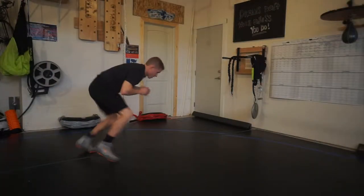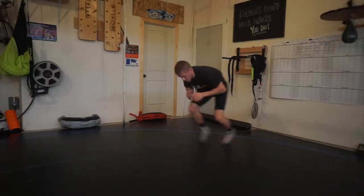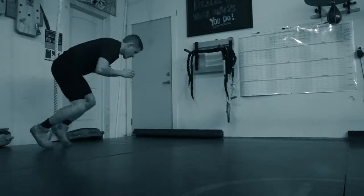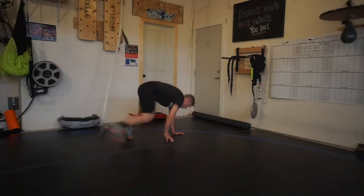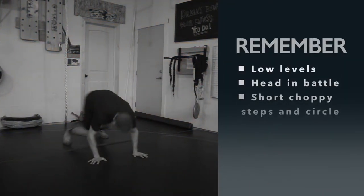Immediately getting ourselves from a defensive mode into an offensive mode, ready to attack. Notice the short choppy steps back — my head drops into position and I'm motioning up in a circle, ready to attack.